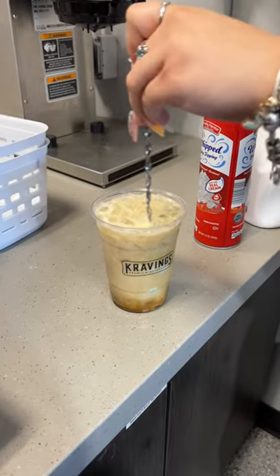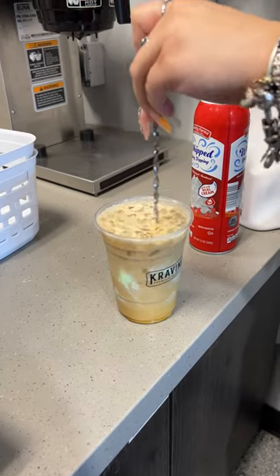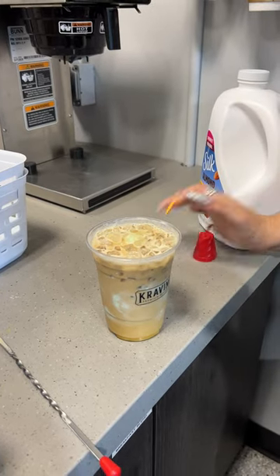We're gonna mix it a little bit — it'll get some of that mint ice cream mixed in along with the other flavors. Mix it in, it's really good. Then, similar to before, add the whipped cream on top.